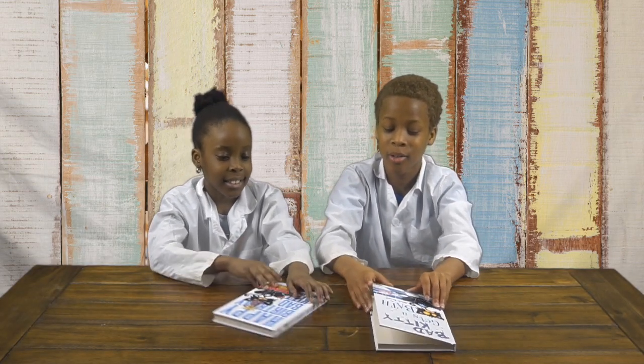For today's experiment, we're going to be putting two books together and see if we can pull them apart. But we're going to have to put the pages in between each other. Now we're going to start the experiment, so first we're going to get our two books and put the pages in between each other.